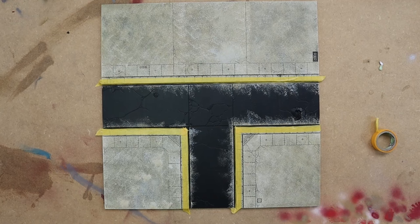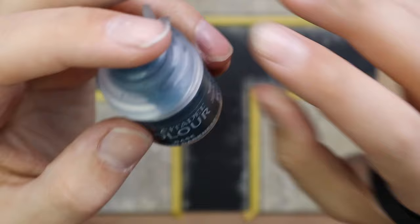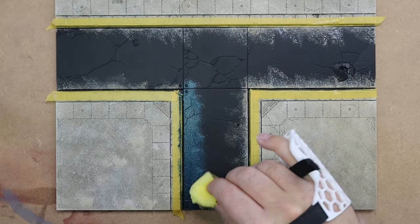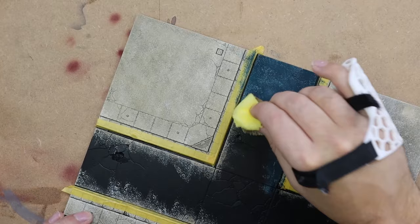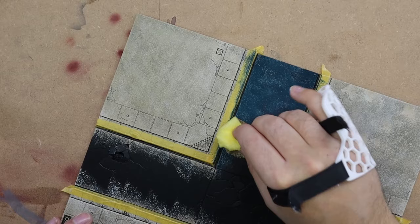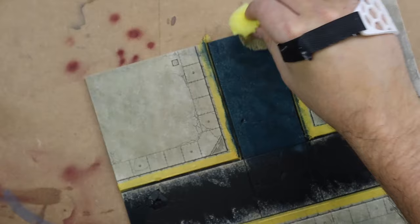I used tape from Green Stuff World to mask off the road and then got started on it. Thunderhawk Blue is the first color I'll use — I want a nice dark, rich blue street. If you want to pick these up and save some money, I'm now associated with Element Games, so I'll leave links in the description below. You can save between 15 and 25 percent if you're in England. I really do like the look of the blue against the cream — it gives it a great industrial look.